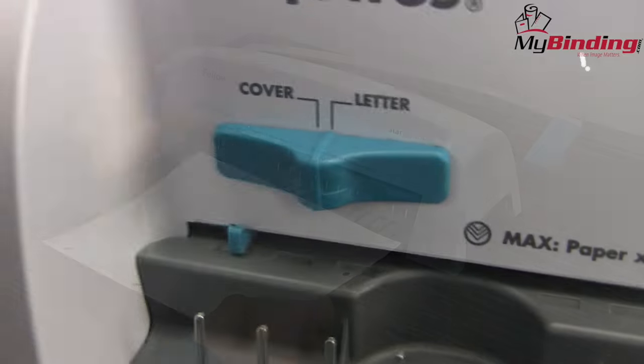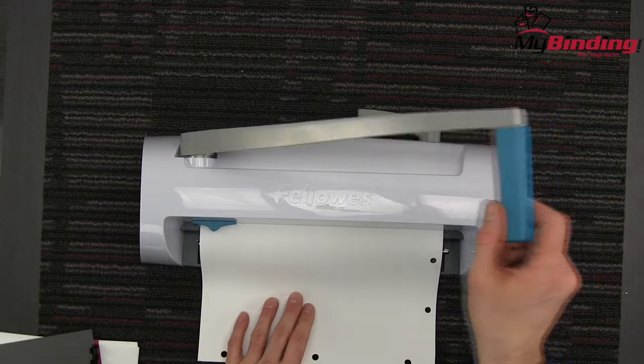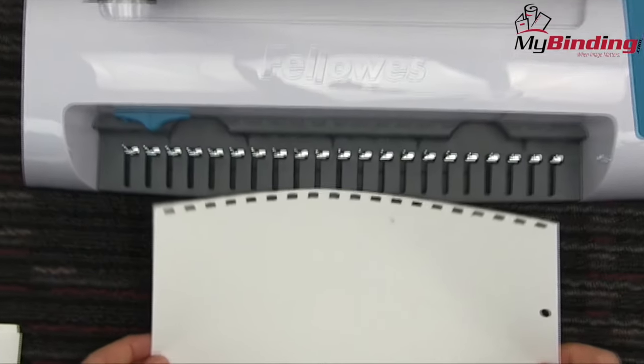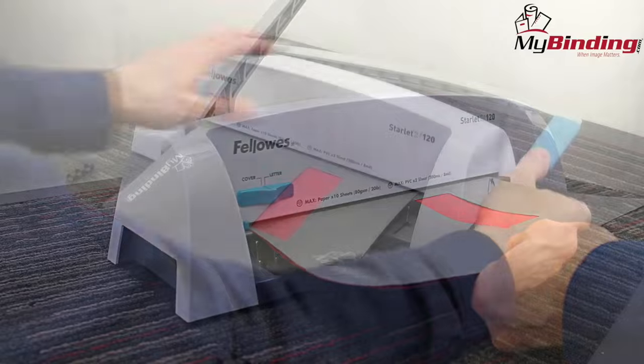It comes with an easy-to-use side margin control knob with both a letter and a cover preset, which helps you keep your punches consistent throughout your entire project. With the Starlet 2, you simply lift up to unlock, slide your papers in, press down to punch, lift back up to unlock again. When your test page looks all great, it's time to begin.